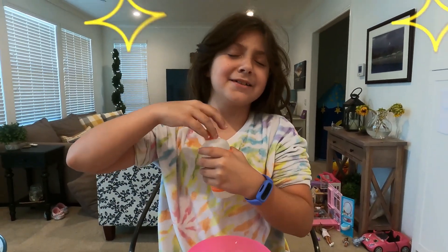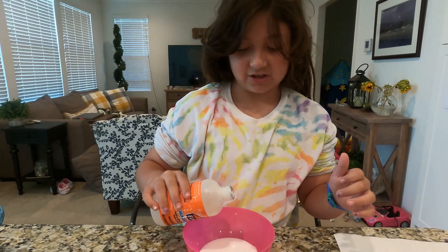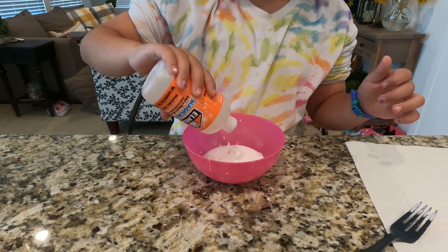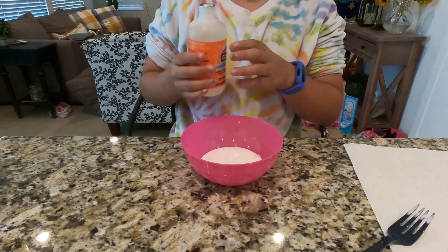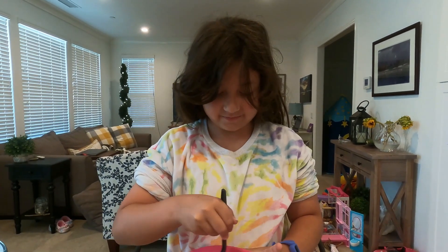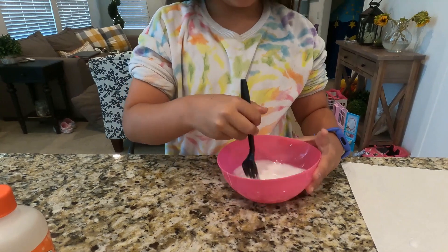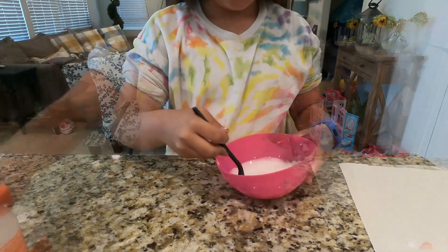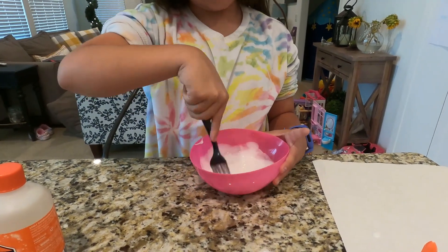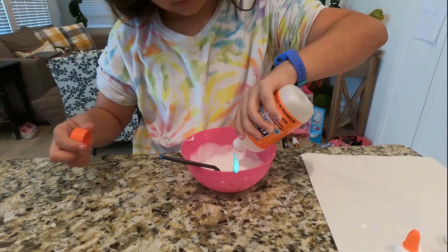So next we're going to add in Elmer's liquid. This is the best activator — I'm just suggesting it. Just about right. Wow, pretty white. Have you ever seen something this white? Put a little more in if you want. Don't put too much in it.